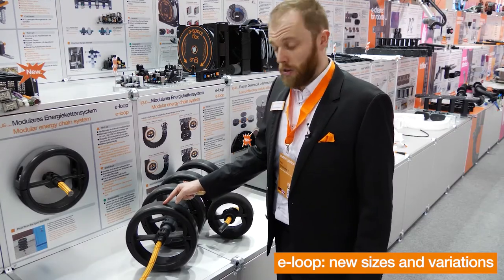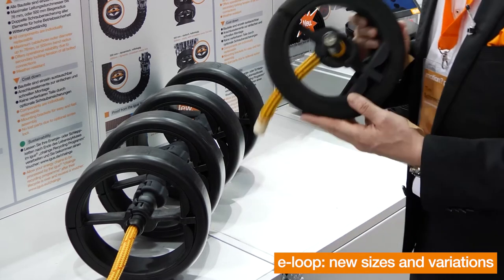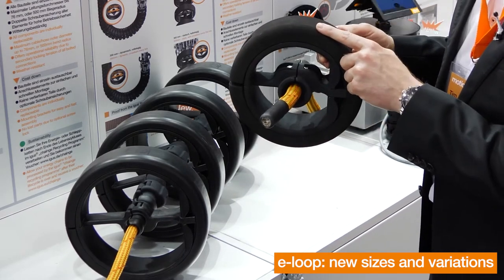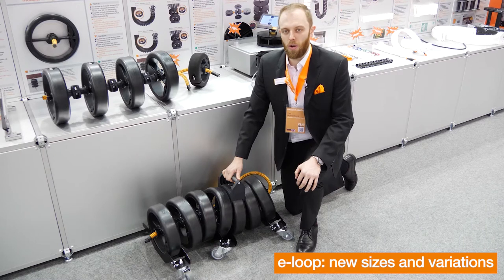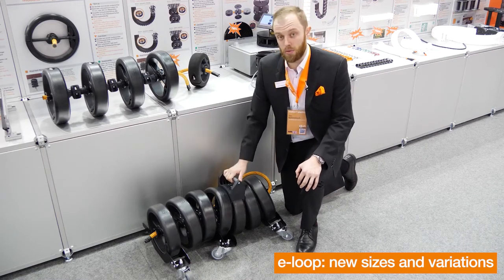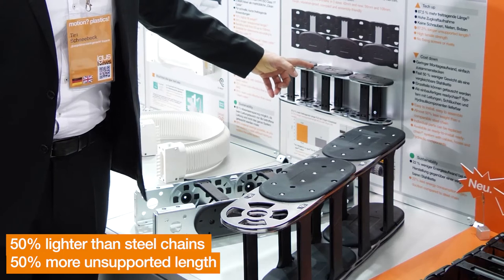You already know the e-loop in an outside diameter of 300 mm and an inside diameter of 230 mm. New this year we have the e-loop in a smaller size, with an outside diameter of 220 mm and an inside diameter of 150 mm. This year we are also showing design studies where we are mounting rollers or handlebars to the e-loop for easier handling on site.